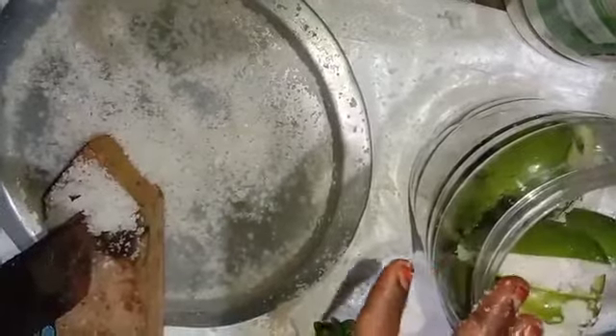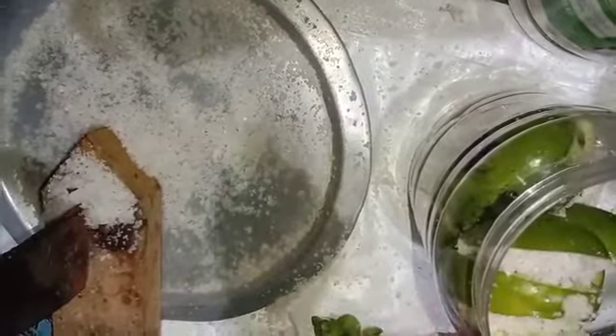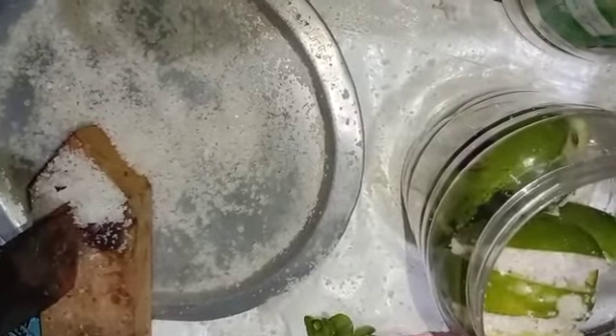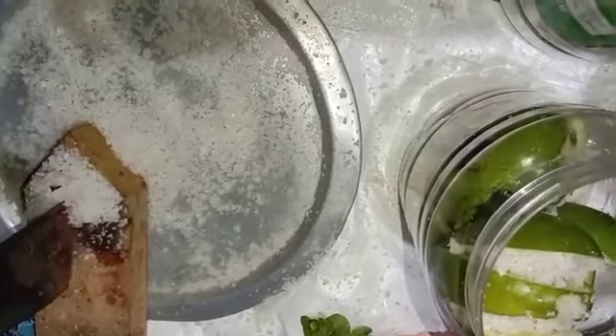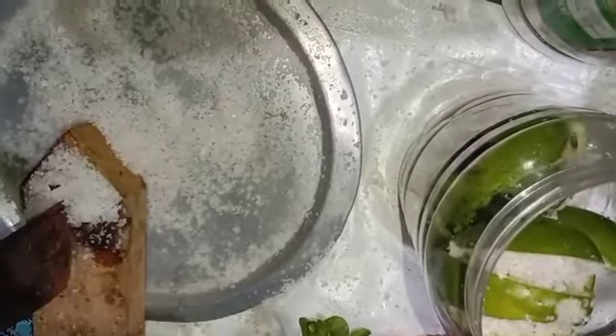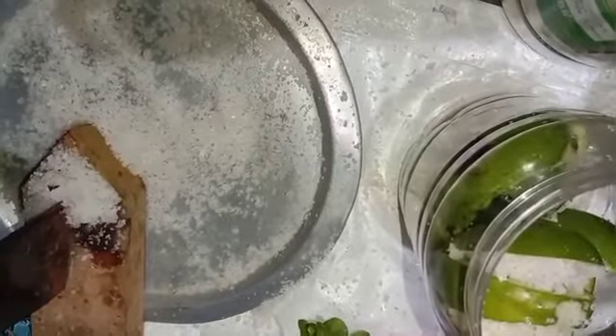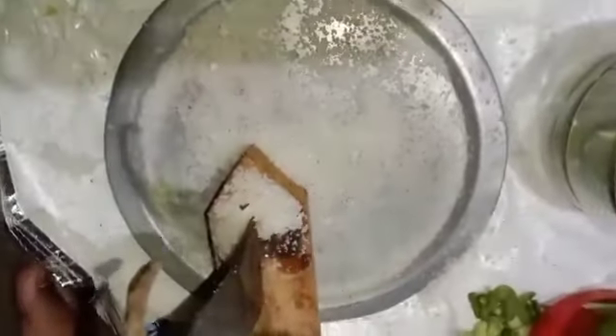I'm going to put this on a wheel. I'm going to put this on a night nether. We add it on a lemon. But we add it on a lemon. Now we add it on a lemon.